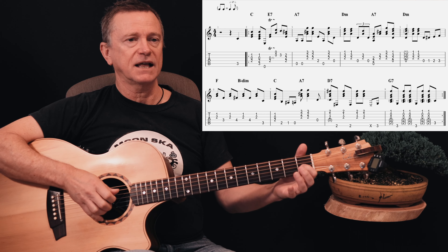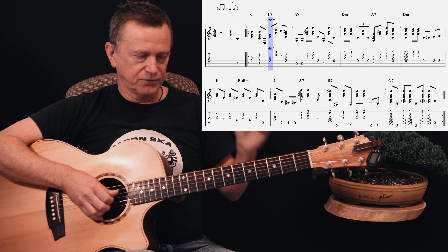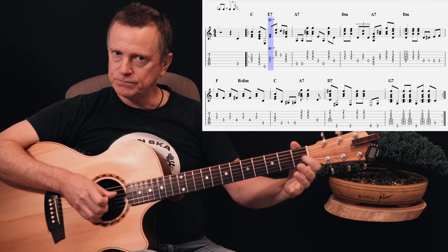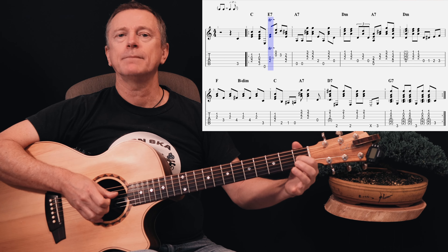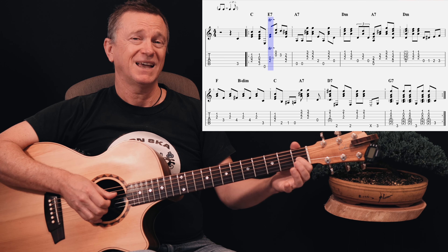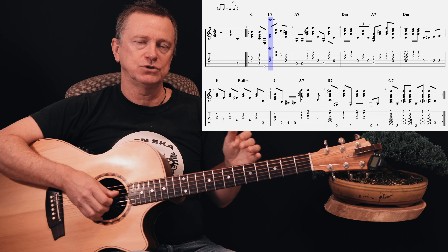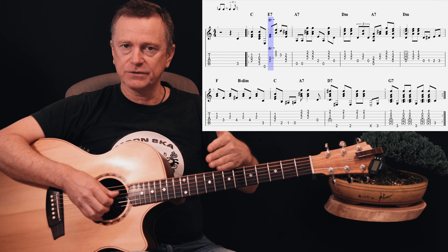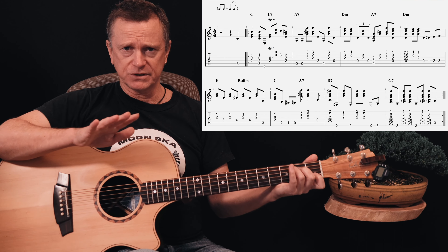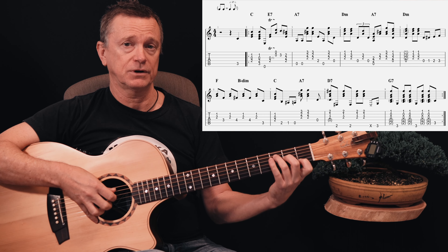One thing I will say is that at the very start in that first bar, you'll see a little TR marked above about the third or fourth note in. It's a TRILL. That means that you hammer on from the open G string to the first fret, and you do that as many times as you can fit in that beat. It doesn't matter how many times you do it, but what matters is when you come out of it to the next note. Apart from that, I'm just going to play this slowly and accurately according to the tab.